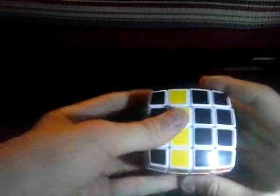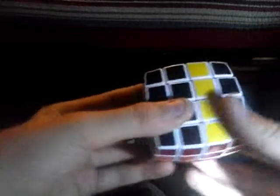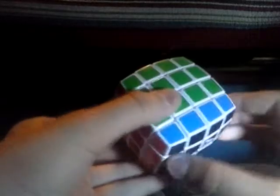Now this third part is very, very simple — you can't really get this one wrong. You spin the front twice, just like that. You bring the right inner layer up twice, and then this last move is pretty easy: you just spin the bottom twice. Then you solve it with the easiest algorithm of the 4x4, which is very easy to do.